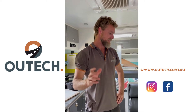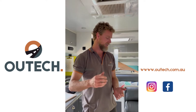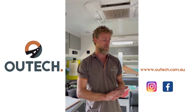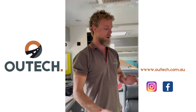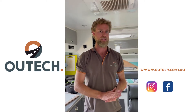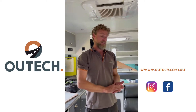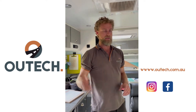G'day guys, we have just received this Kokoda from one of our customers. They've come to us to get a lithium system upgrade with a 2000 watt inverter and a drive inverter. I just thought I'd quickly take you through what was in the van previously. They've got two AGM batteries and a 1500 watt inverter, along with a solar regulator and a couple of solar panels.